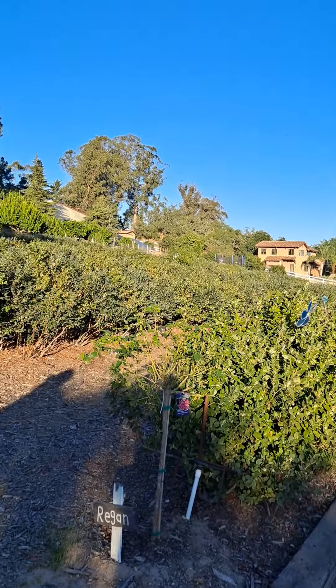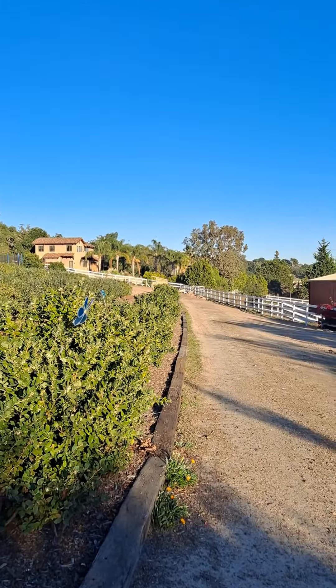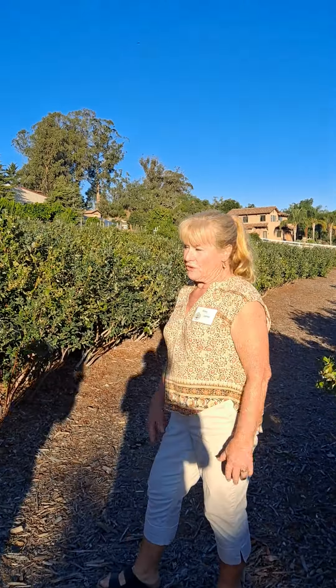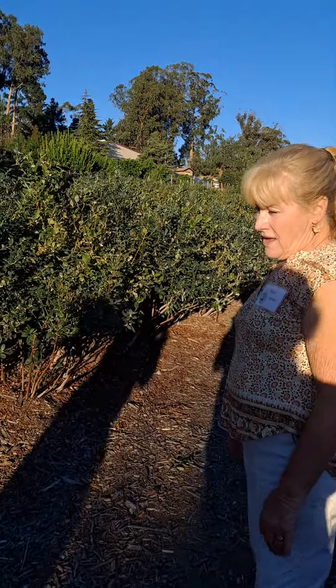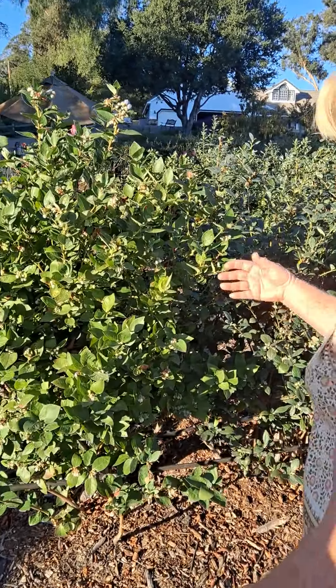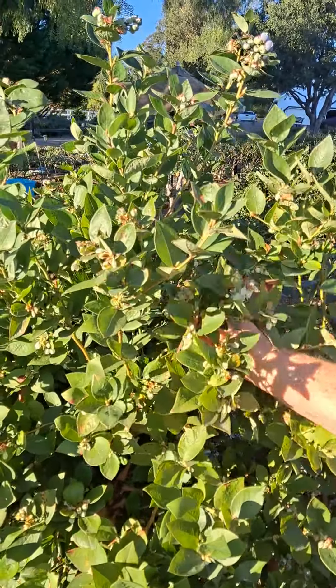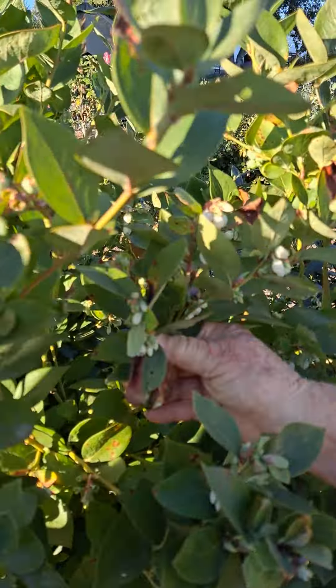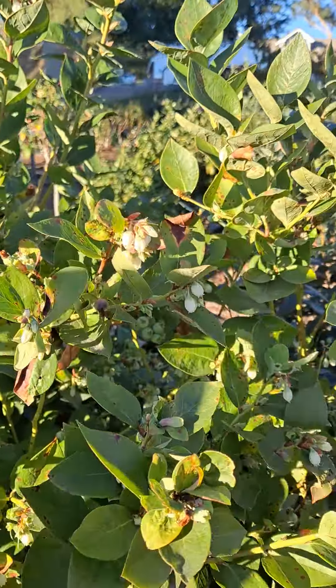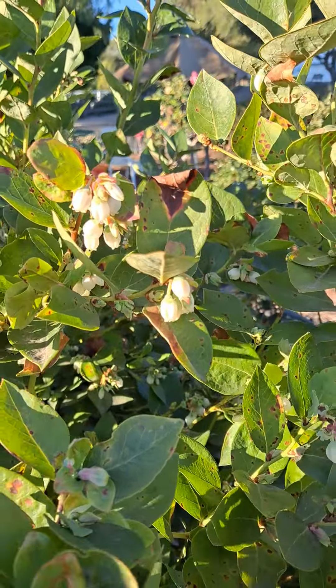We have two varieties that grow best here, and I'm not sure what variety would be best for you in Northern California because these are called coastal varieties, and you can see they're making blueberries. They shouldn't be doing that right now, but they're kind of a crazy plant that every year gives us a big surprise.